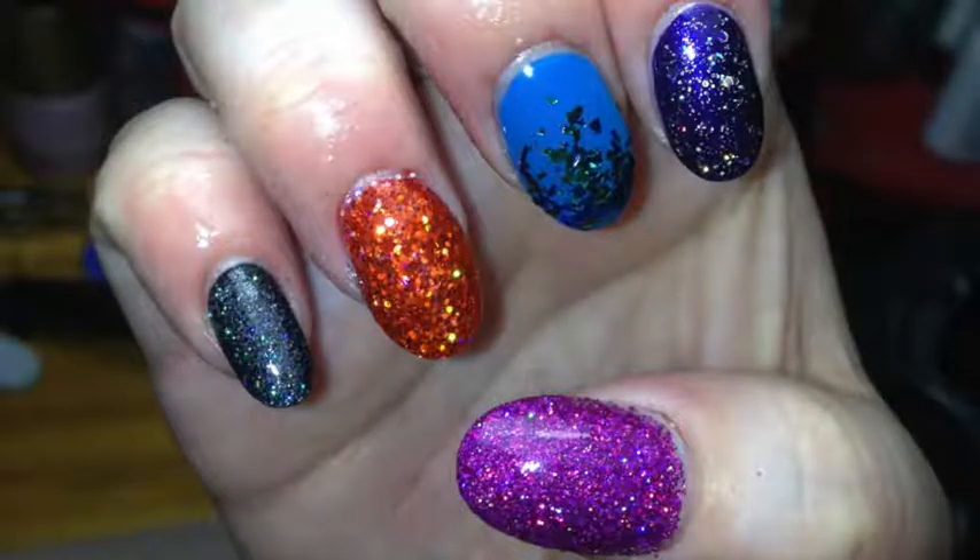Hey guys, today I'm back with a tutorial to show you how to use glitter nail polish. I must add that if you're doing this on your natural nails, I suggest wearing a peel-off base coat, because glitter is a pain to get off your nails. So no more talking, let's get on with this.